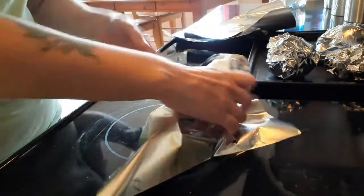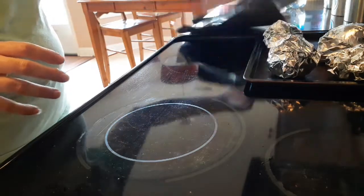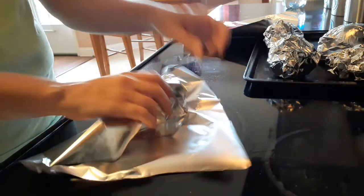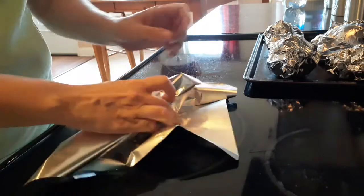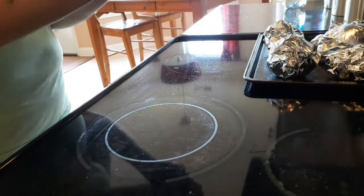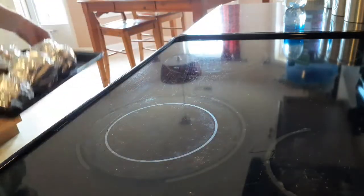I've got my oven preheating to about 400 degrees. Depending on how big your beets are, that determines how long you want to roast them for. These little packets create like a little steam packet so they kind of steam inside. I'll go ahead and pop them in the oven — these ones took about 45 minutes.